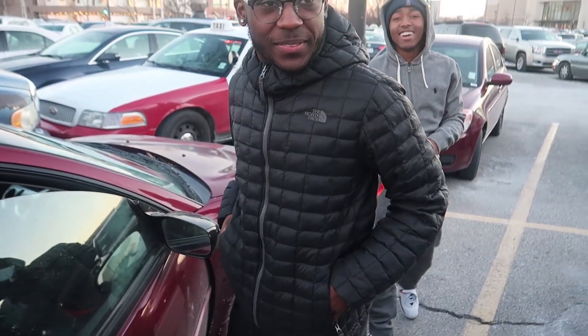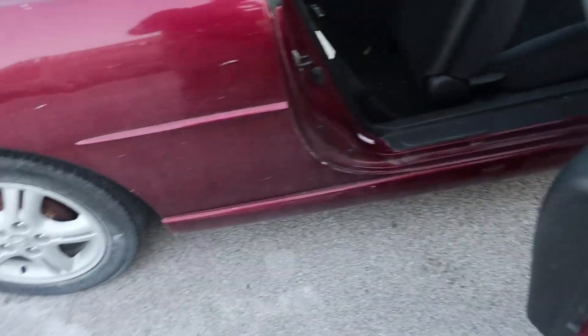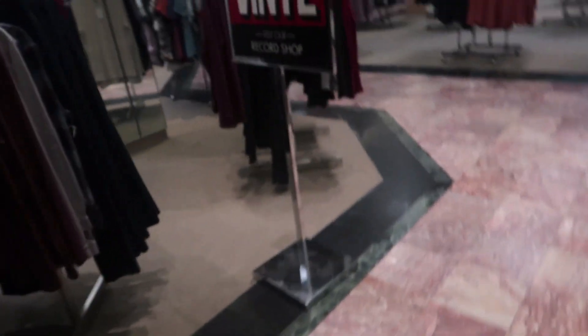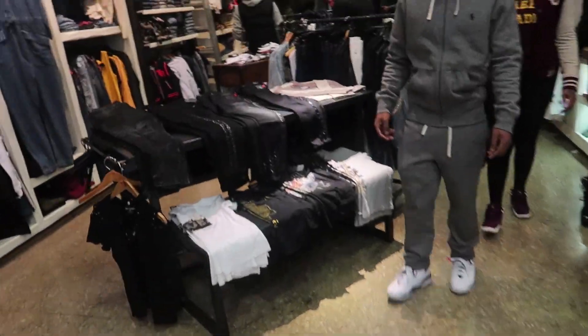Did somebody try to break into your car? It's like the third time you left your stuff in there. We're at the mall now. I'm gonna vlog as much as I can — there's gonna be a lot of people looking at us just because I'm vlogging. I'm not gonna be nervous though, this is my job. Gotta stop at True Religion first.